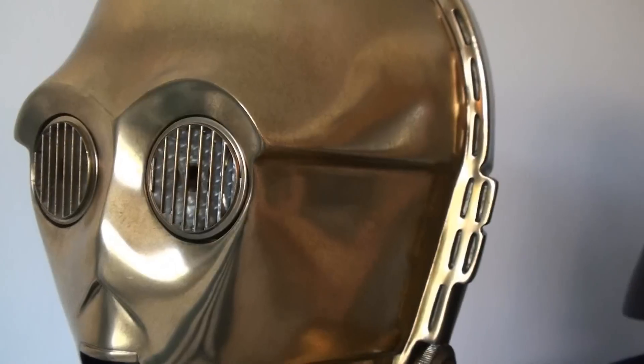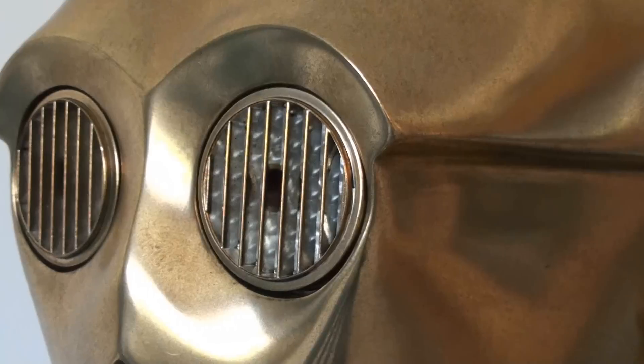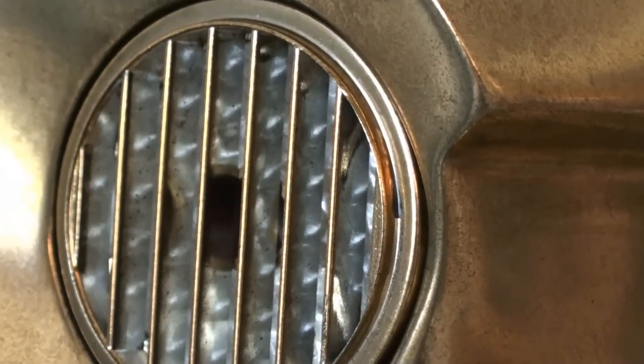The eyes seem to have some kind of a patterned plastic diffuser in there to disperse the light more evenly.